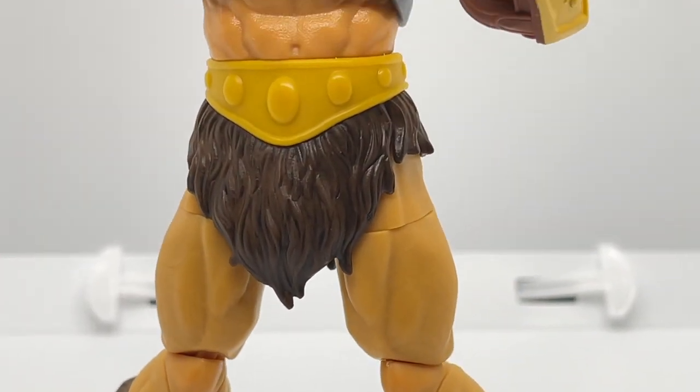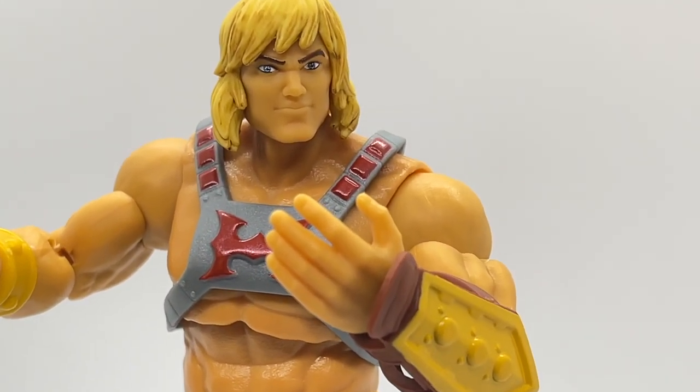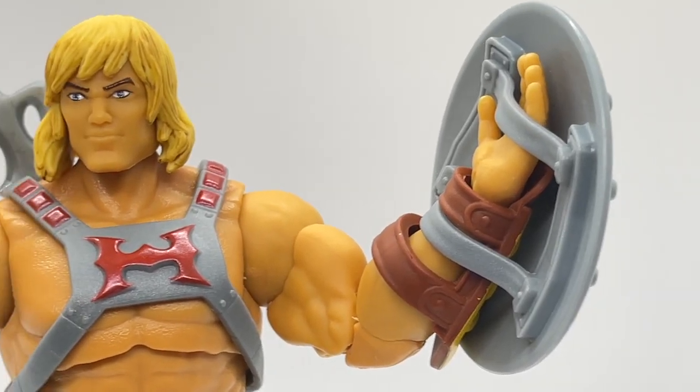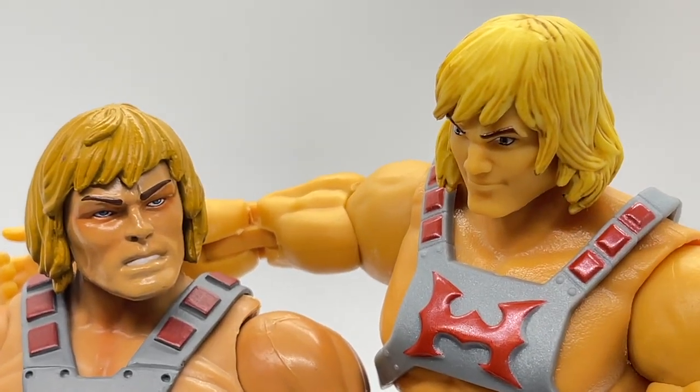Hey everyone, welcome back to Toy Habits and today we are taking a detailed look at the Masters of the Universe Revelation He-Man, his weapons and accessories, and making comparisons to his Masters of the Universe Classics version, so let's get right to it.